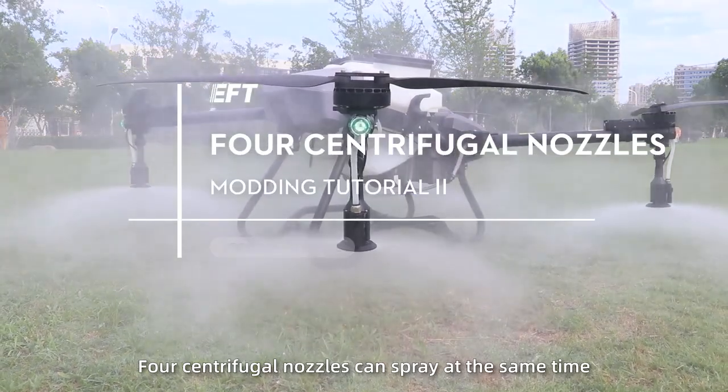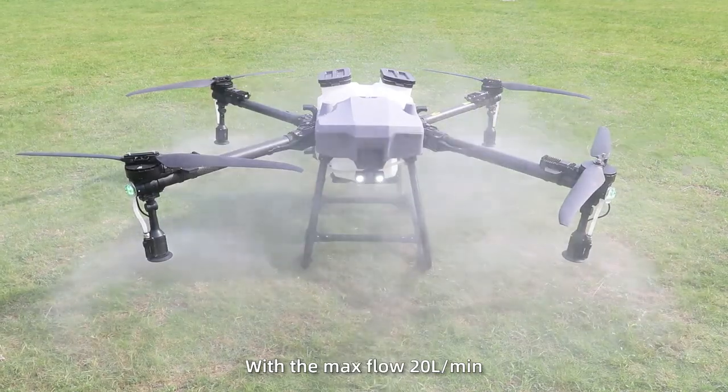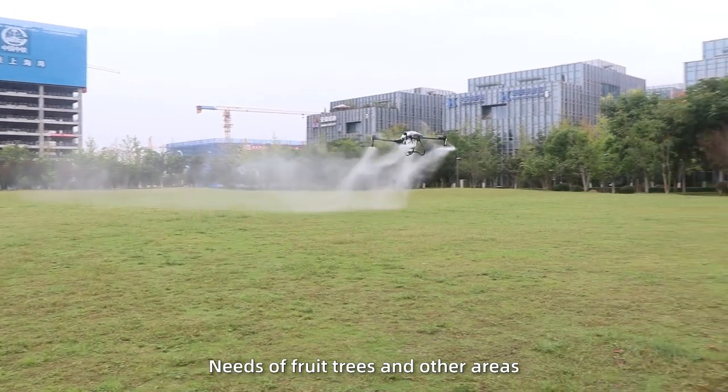4 centrifugal nozzles can spray at the same time with a max flow of 20 liters per minute, meeting the large flow spraying needs of fruit trees and other areas.